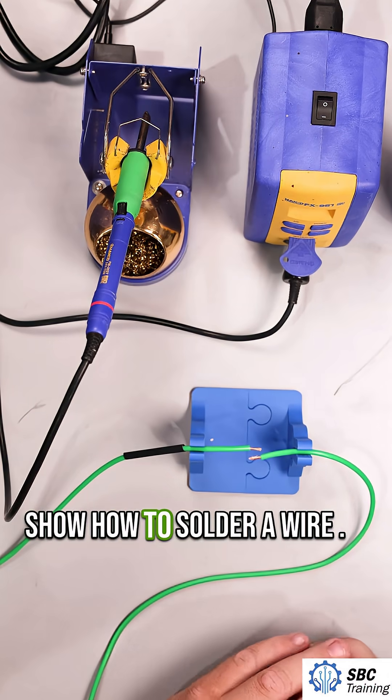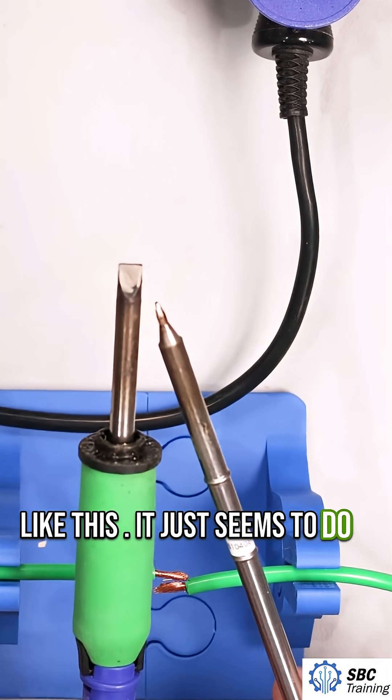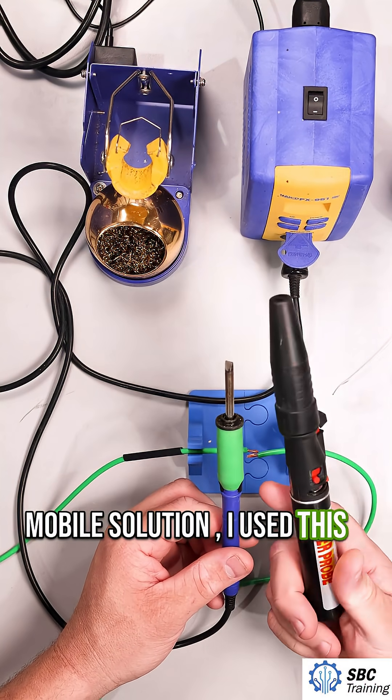In this video we're going to show how to solder a wire. When I'm soldering wires, I like a little bit wider tip like this. It just seems to do a better job of sending the heat where it needs to be. If you want a little bit more mobile solution, I used this for a long time.